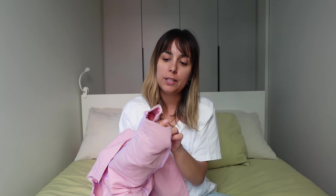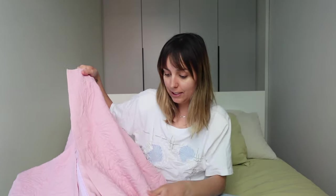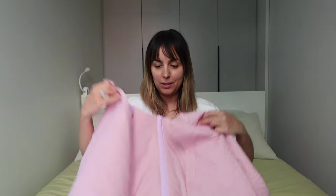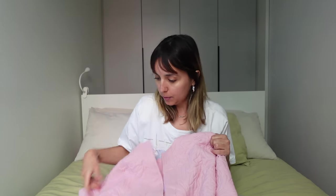I need to decide on the length — I might leave it or cut it a little shorter, keeping in mind the hem still needs to be done. I'll grab some pins to figure out the right length. Today I'm also working on the collar. I've been watching videos on how to make one with rounded corners, and I'm going to attempt that.